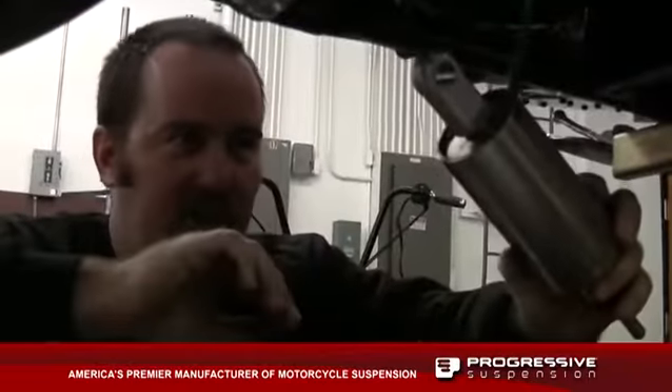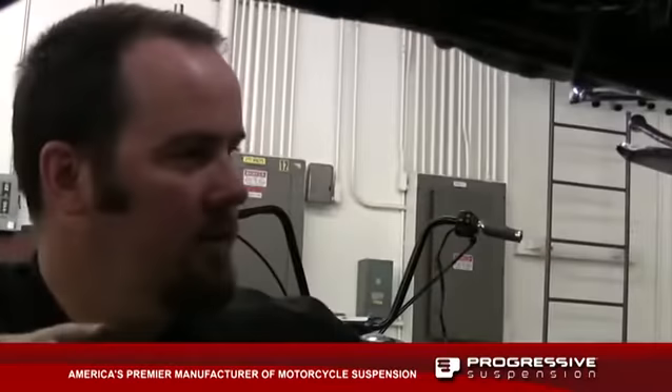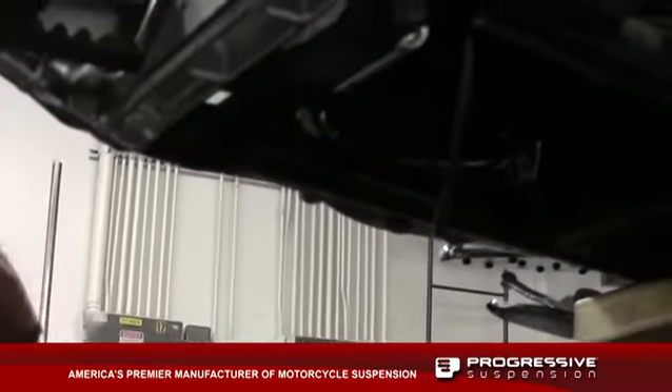We're going to pull the second shock out and disconnect the airline. We'll go ahead and put the new shocks in.